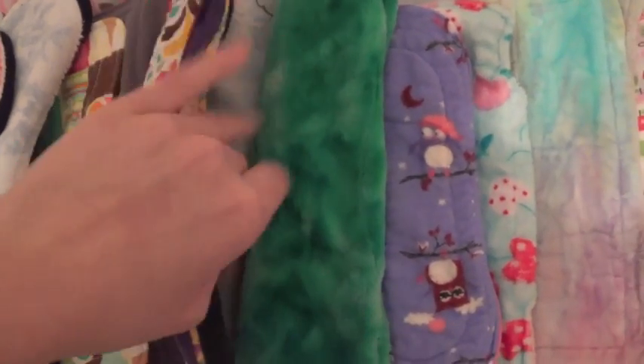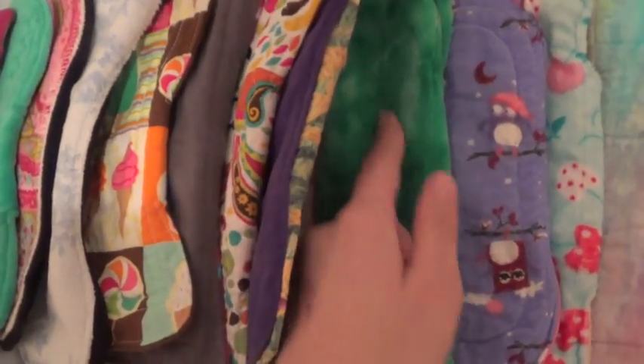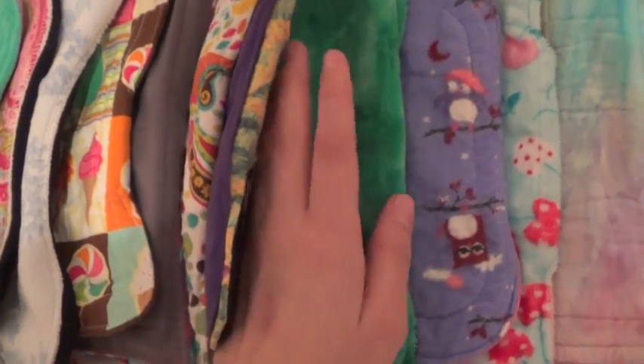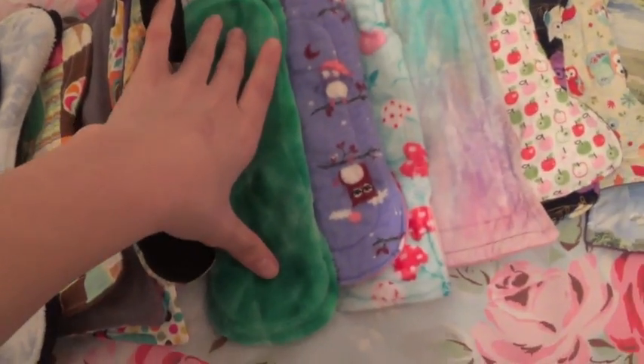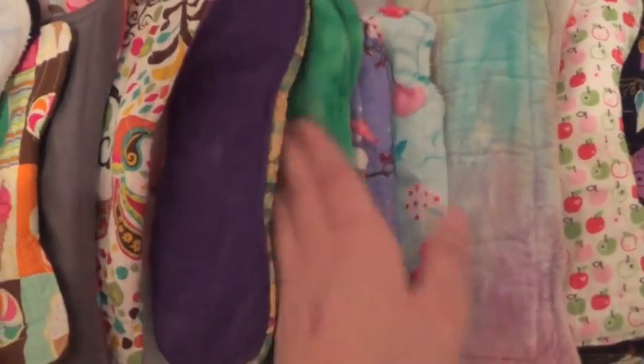This is a Lady Days cloth pad — I'm not sure what she calls it but this is her regular pad that I got sent. It's a minky in the green gelato print. I think it's about 9 inches, maybe 10 — I'm not sure, I think it's 9. I'm not sure what she calls it — her medium pad or something like that.